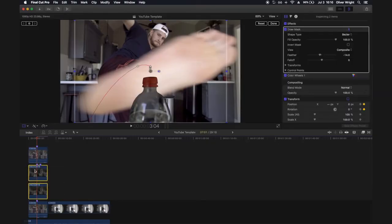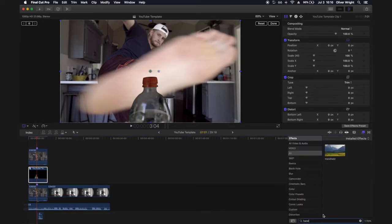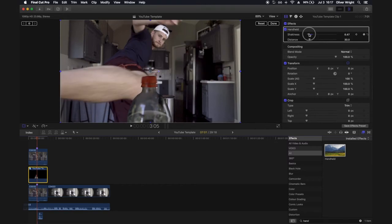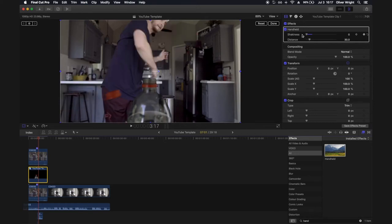Grab your two bottle shots, press Alt+G on your keyboard to turn them into a compound clip - or a pre-composite clip in Premiere Pro. Then go to your effects and search for 'handheld.' Drag that onto your shot and play around with the shakiness. The point of this effect is to give it the look as if the bottle was moving as you kick it. Go to the point you kick the bottle, set the shakiness all the way down with a keyframe, then on the next frame bring it up slightly - not very high - and over five to seven frames bring it all the way back down to zero.